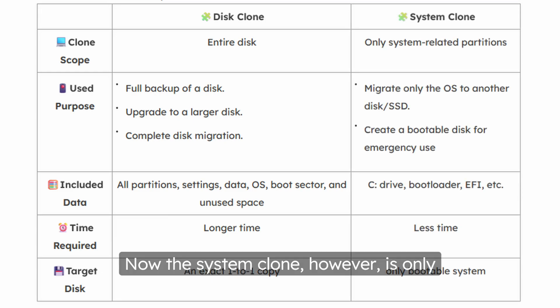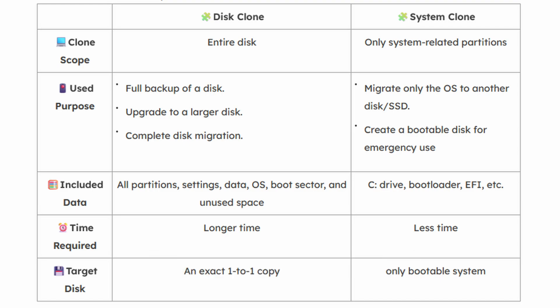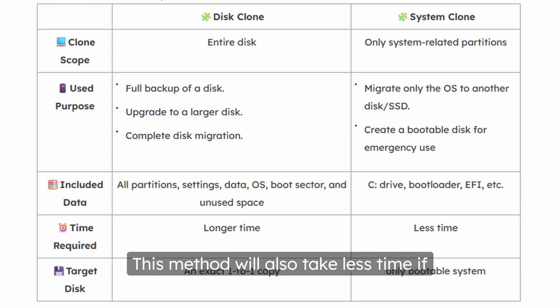The system clone, however, is only going to copy over the system-related partitions. So if you have additional partitions on your drive other than the system recovery and the C drive, it will not copy those over. This is really helpful because it'll only migrate the OS to the other disk, and it's great for creating a bootable disk for emergency use. This method will also take less time if you do have additional partitions on your disk.